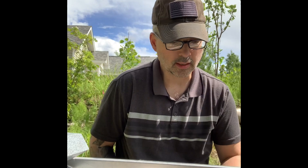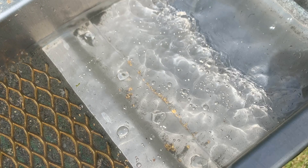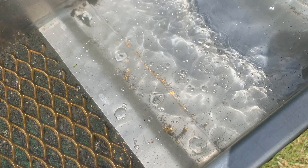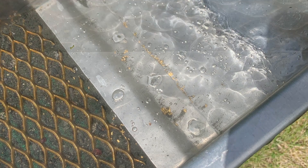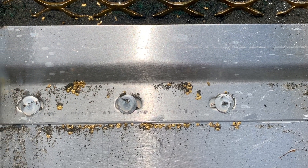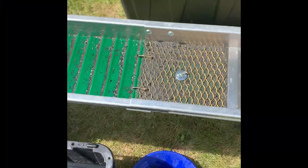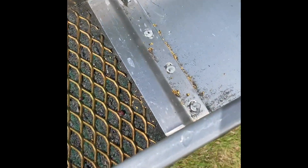I upped the angle a little bit and a lot more of the material is running down. I was to the point where I really couldn't add any more because it was all still stuck in the feed tray portion of this little sluice. Look at the gold. Before I clean this out, I want to let you know that I did put a surfactant in the water, so I'm not playing any dirty tricks.